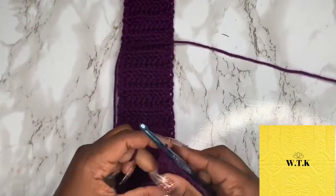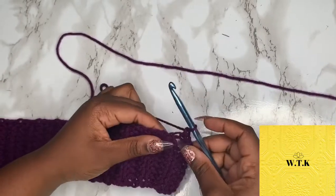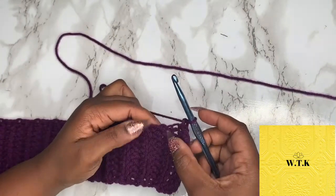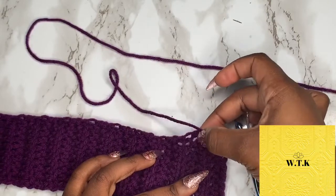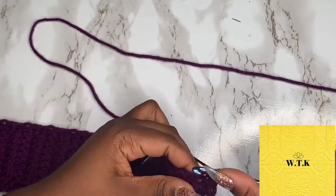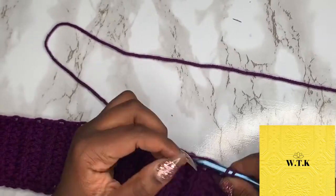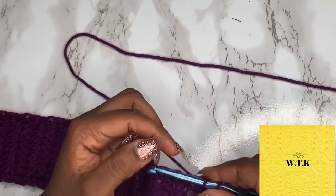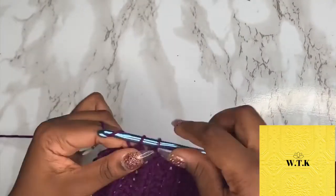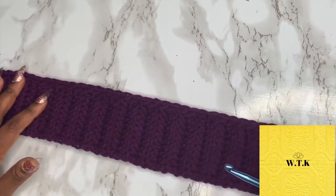Now we're going to chain one and work along the length of the waistband. Along the waistband you'll find these little holes, and you're just going to go for it — find the holes and go ahead and insert single crochets. This is just going to leave you with a nice even base that we need to work on the next part.